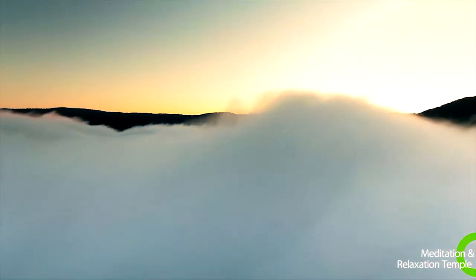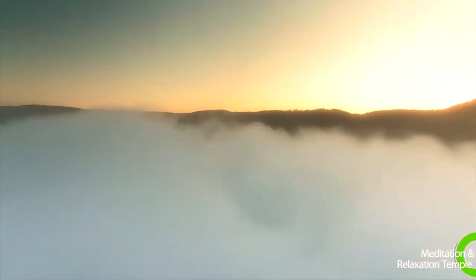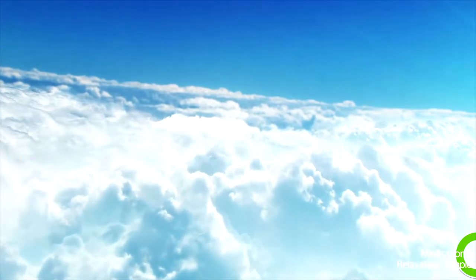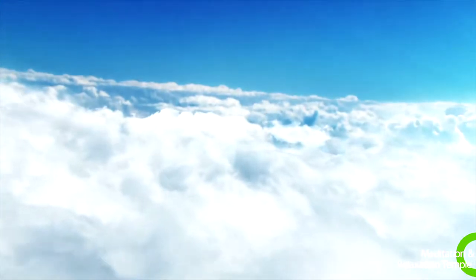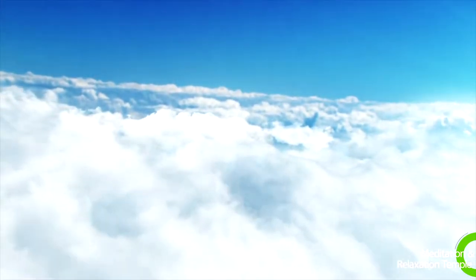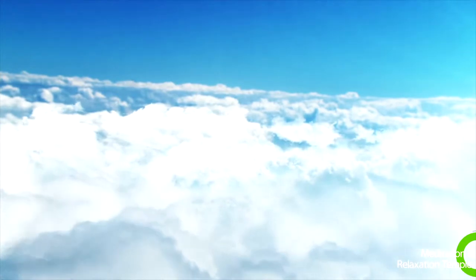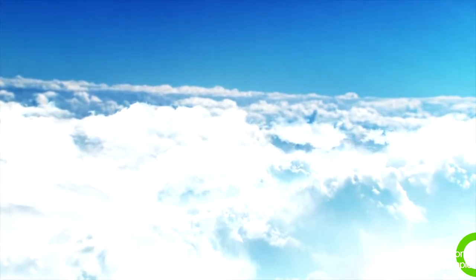Maybe you would like to float through the city, drifting in and out among buildings and watching the cars below. You can travel anywhere you wish. You can look down on forests, the countryside, even your own home. Float wherever you like. Enjoy the sights around you. Enjoy floating on a cloud. You are so relaxed, so peaceful.